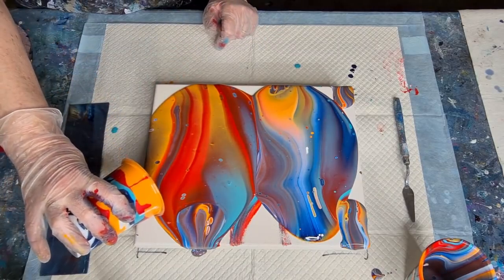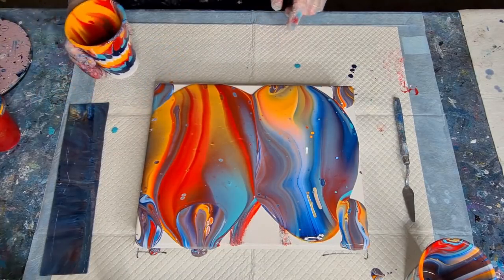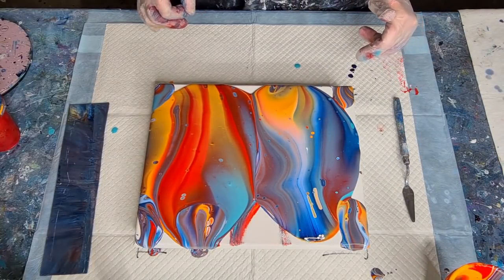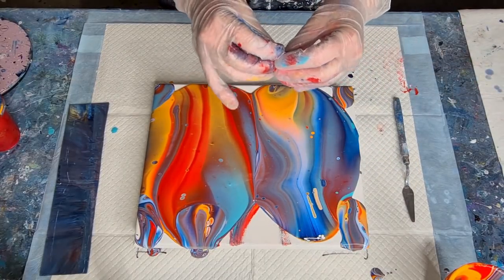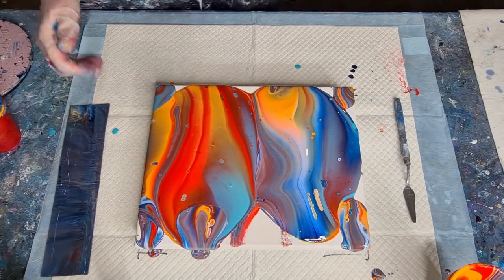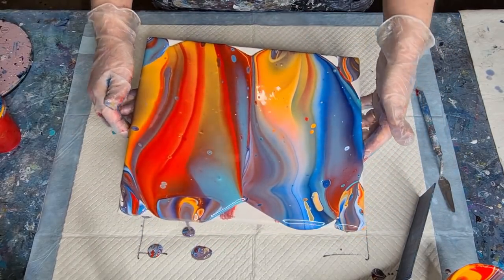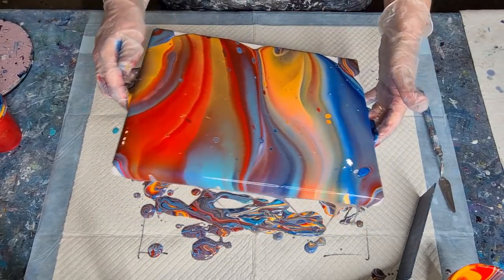Oh look, I didn't stir my silicone properly — I've got a wormy creature there. Don't be tempted to put more paint in there. That's what happens when you don't stir your silicone enough — you get a blob of silicone and then it stretches. I'll be able to tip that off. I was going to torch but I won't — I'll do half of this first, I've got plenty of paint.